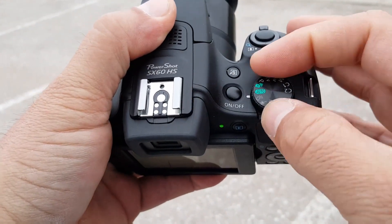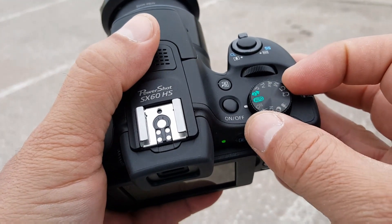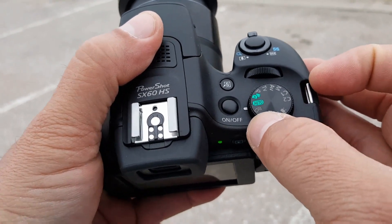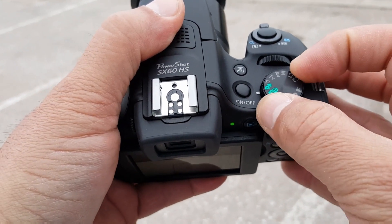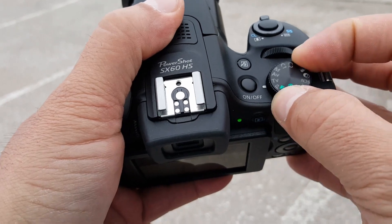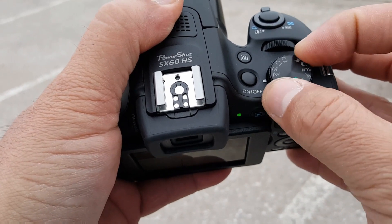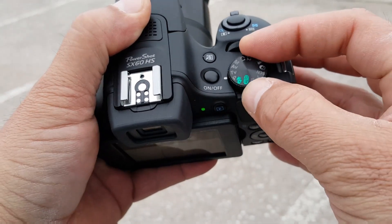Right here on the top we have all these dials, and as you guys can see you can control multiple dials here. Right now I have it in auto mode. There is P, which is program I believe, TV, AV, manual — there are multiple different settings.